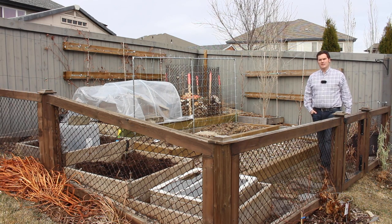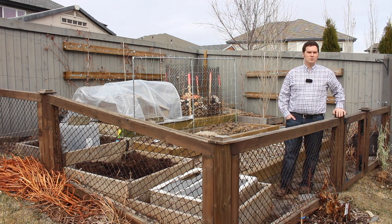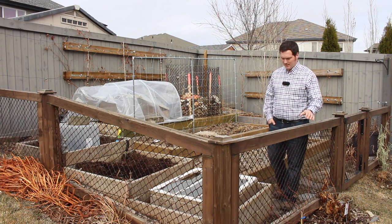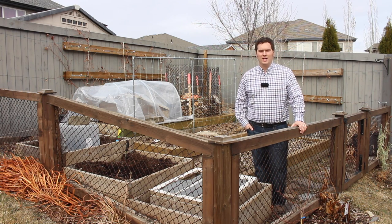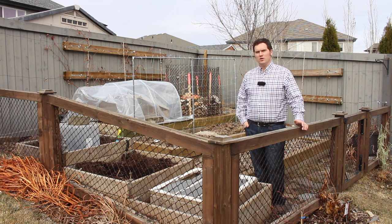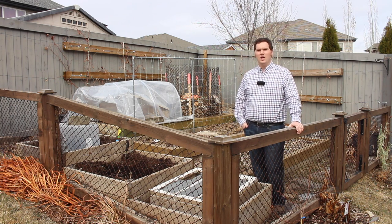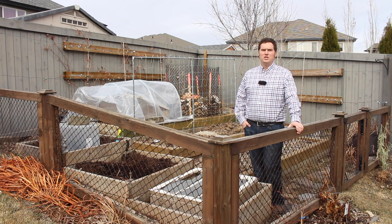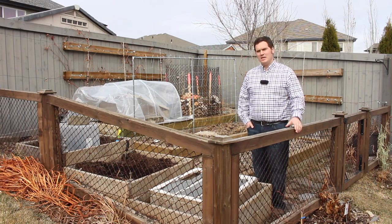Hi, I'm Stephen with AlbertaUrbanGarden.ca. In the Testing Garden Assumptions series, I put garden practices, products, and methods to the test using the scientific method and peer-reviewed research. I do this because I wanted to learn if the products and practices that I was implementing in my own garden were supported by science, and I have since branched out to other methods and products that simply interested me to investigate.